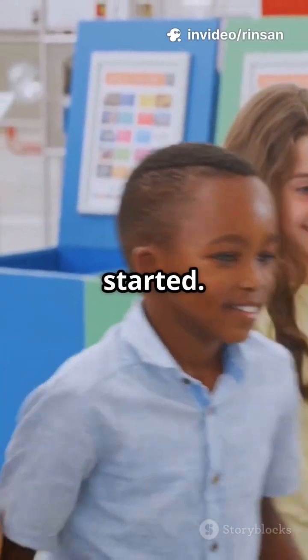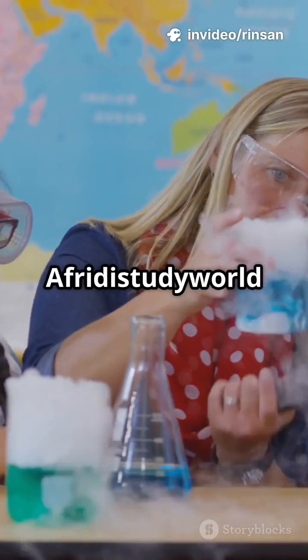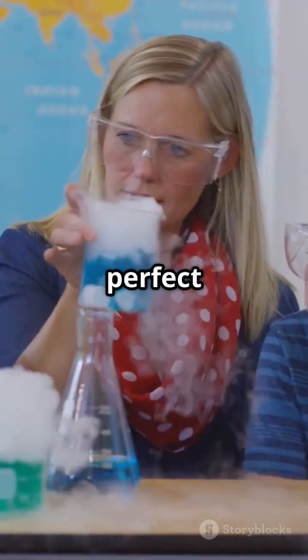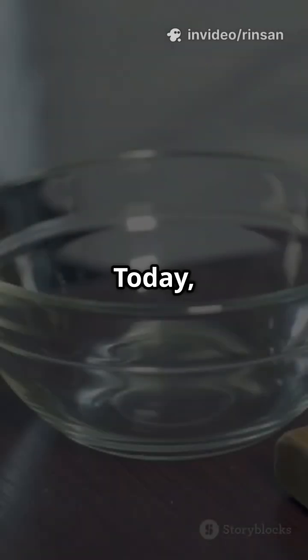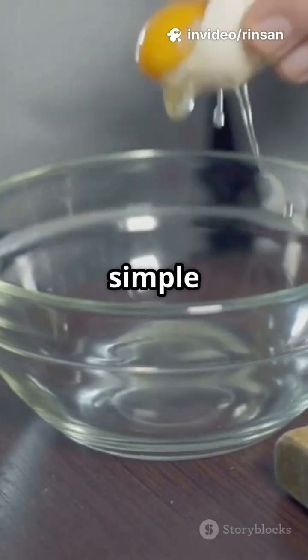So gather your materials and let's get started. After the Study World presents Class 9 Science Shorts — this is a perfect activity for students, teachers, and anyone interested in the wonders of science. Today we're exploring osmosis with a simple activity you can try at home.